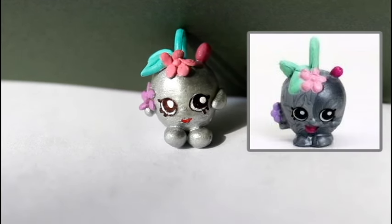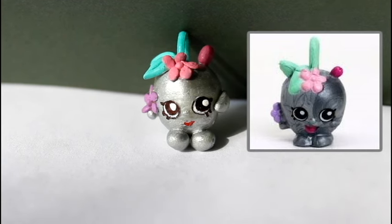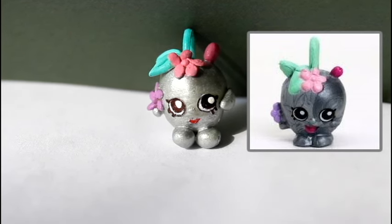Hi everyone and welcome to Dobertot. Today I'm going to be showing you how to make the Shopkins Season 5 Ultra Rare Metallic Apple Blossom.